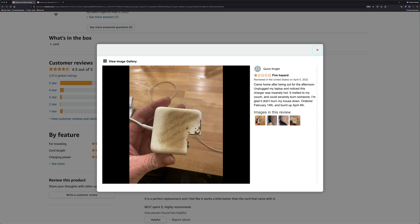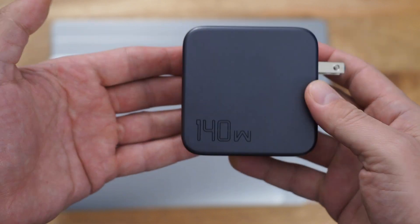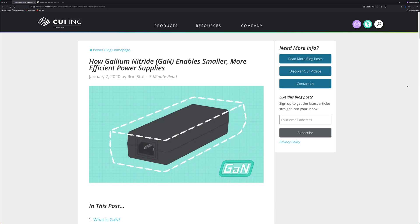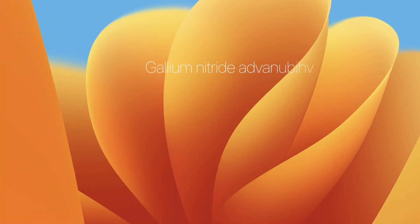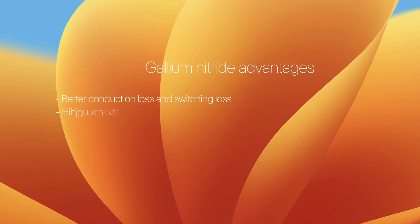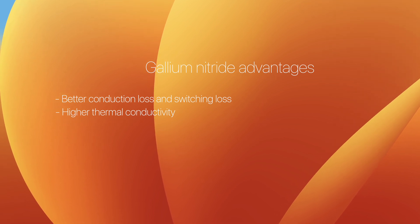The UGreen Nexode uses gallium nitride power transistors, also referred to as GaN. Without getting too deep into it, inexpensive power transistors were often previously silicon or silicon carbide. Gallium nitride has advantages in both conduction loss and switching loss, as well as higher thermal conductivity and can withstand higher temperatures too.